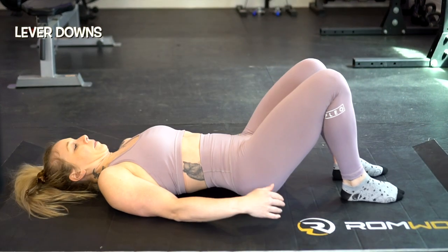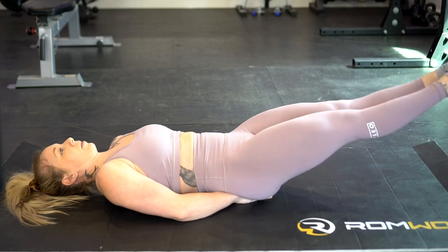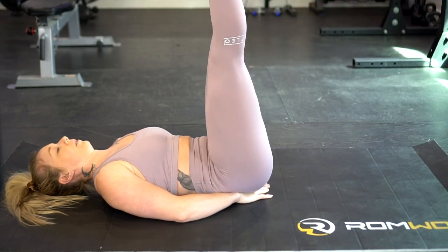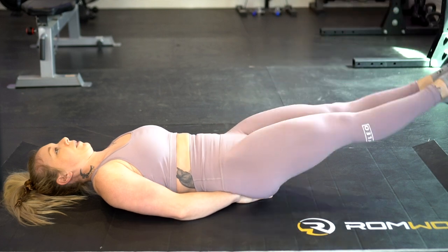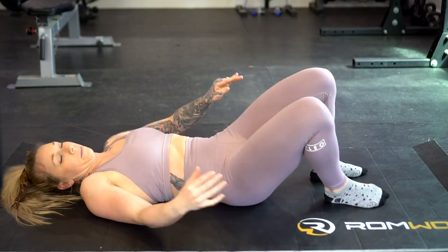First exercise up is the lever down. You're going to start out laying on your back, lift your tailbone a bit, and slide your hands under there palms facing down, then point your toes up to the ceiling so you're in a pike position. Then slowly lower your legs until they hover above the ground without touching. The key is to not let your lower back arch while bringing your legs down, keeping your lower abs engaged the entire movement on the way down, then pulling those abdominals in and up as you raise your legs back to the ceiling. This is a nice slow and controlled movement — you want to feel those abs engaged throughout.